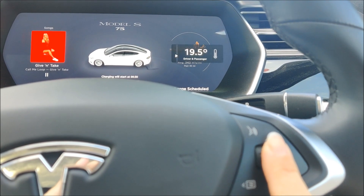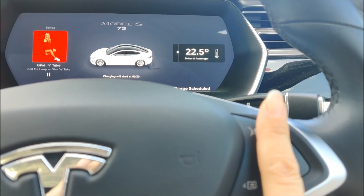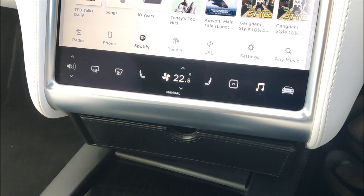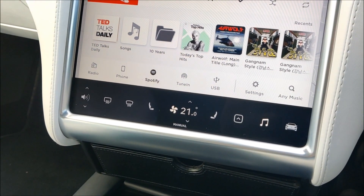At the moment I've got 19 degrees set, but if I use the scroll wheel I can warm it up — and down here on my main screen you can see that that is changing as well — and I can cool it down.